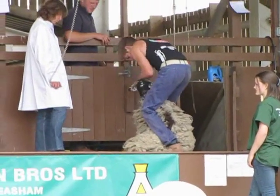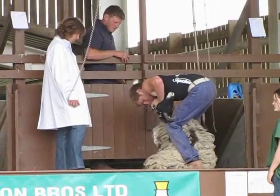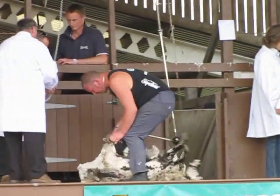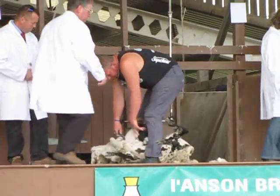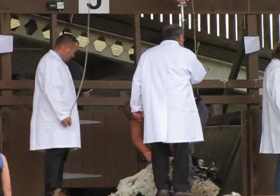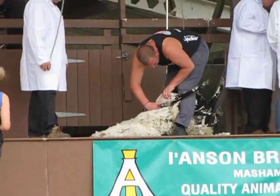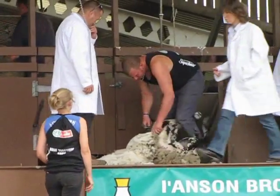As you can see, there are judges up there in the white coats. They're looking very hard to see if they cut the wool, if they leave any wool on, and if the shearer goes over it, goes back for it, takes it off a second time — it'll get downgraded for that.